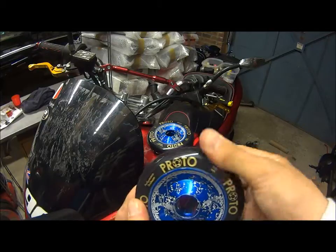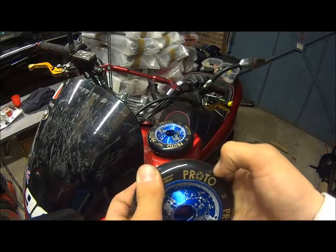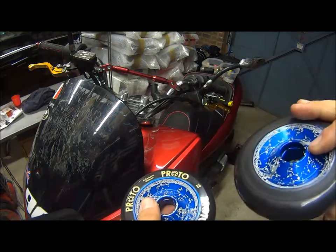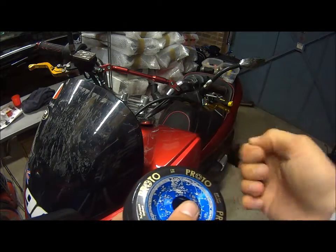Absolutely great. You can also feel, just doing this, I remember when I got my sliders they weren't as soft as these — if you push a nail into them. I think they're a great wheel, absolutely great.